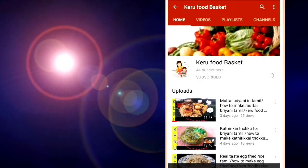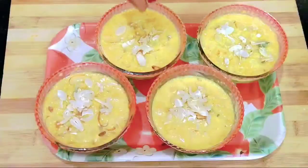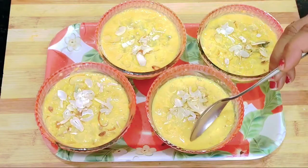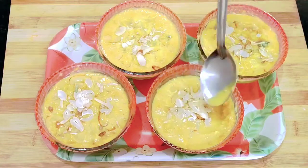This is a quick and simple recipe. If you like this video, subscribe to our channel. You can see this in small shops, restaurants and hotels.